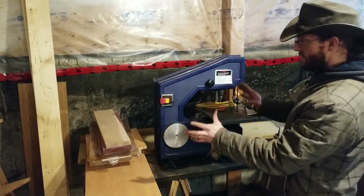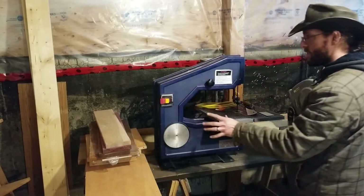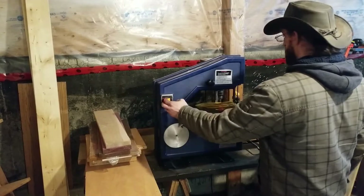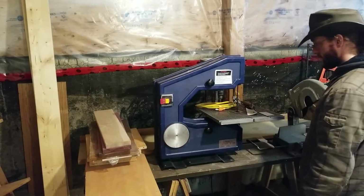That is the bracket done. The next thing to do would be the electrical, so I can get this wired up so the switch actually does something. Coming along.